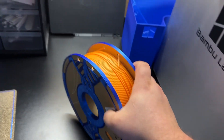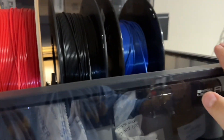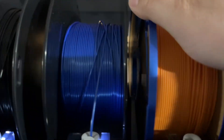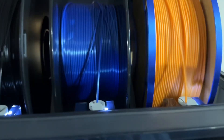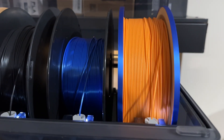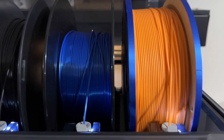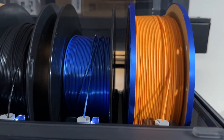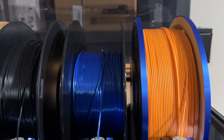Alright, let's go ahead and load this thing in. I'm going to open the AMS — got an open slot right there. Going to load this up in, set it down in there. Right now it's going to grab it. And look at that — no issues at all. Takes it just fine. Perfect, exactly what we were looking for.